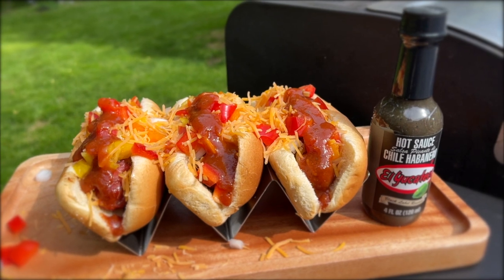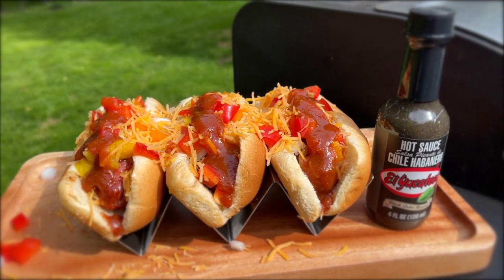Welcome back to another El Yucateco recipe video everyone. My name is Mike and today I'm going to show you how to do some Memphis hot dogs with an El Yucateco kick, and it's coming up right now.